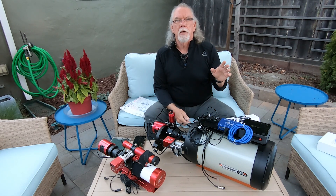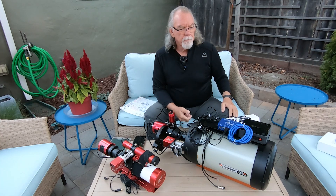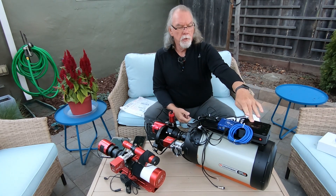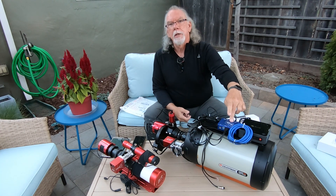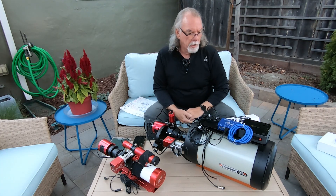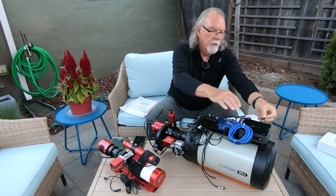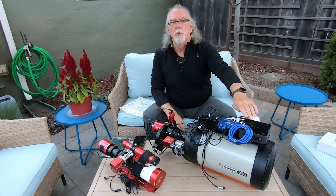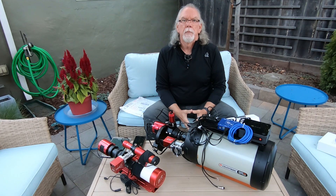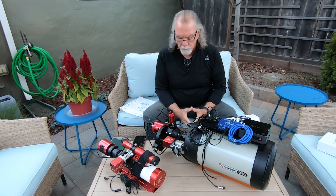I've got my electronic focuser on there. Right now I'm using the reducer, and I'm going to work with the reducer for a while before I go native to get the full 2,032 millimeter focal length. I've got my top rail installed, my B-Link U-59 mini computer, and my Pegasus Astro Pocket Power Box Advance feeding power to the B-Link. I have a USB drive and I'm using Robocopy and then onto a second drive so I can easily transport data to my laptop where I run PixInsight.